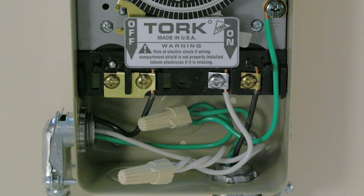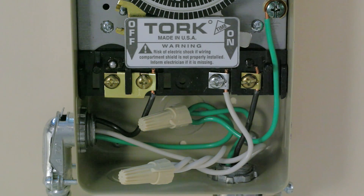Remove the insulating panel from the timer. Here we have a typical 120 volt wiring scheme. In our example we are using standard 14 gauge conductors. The black wire is the hot wire, the white wire is neutral, and the green wire is the ground.